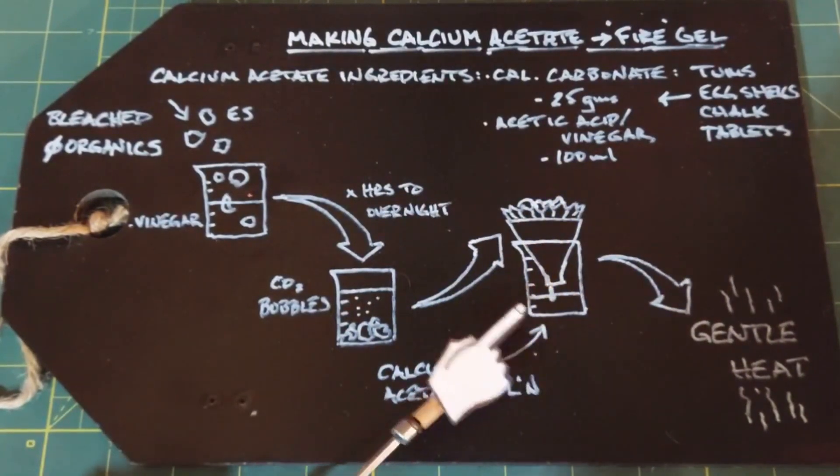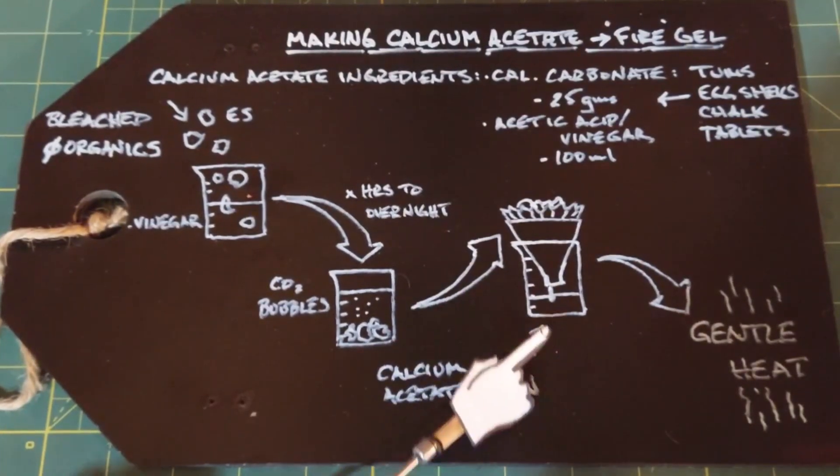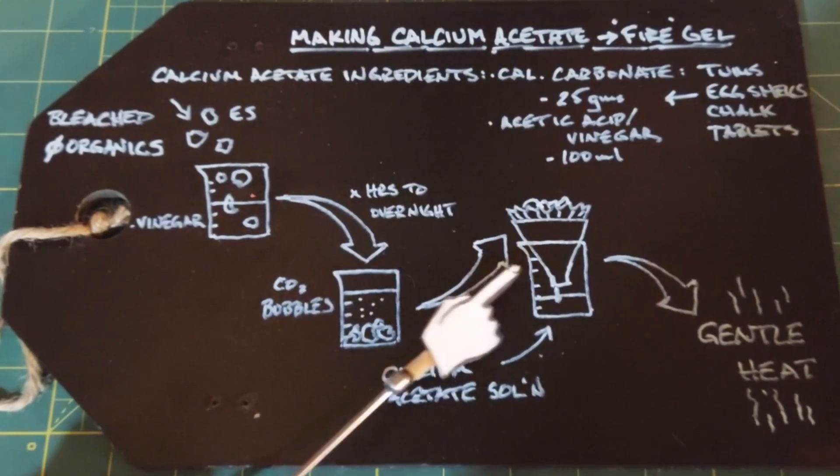When the bubbling stops, take all the eggshells and solution and filter it. Out of the bottom will come an almost clear solution — that's your calcium acetate solution. All the stuff caught in your filter paper you can throw out.